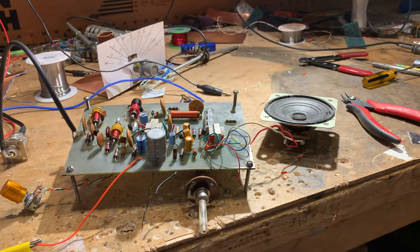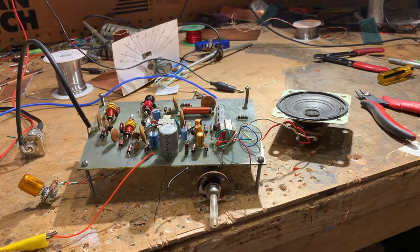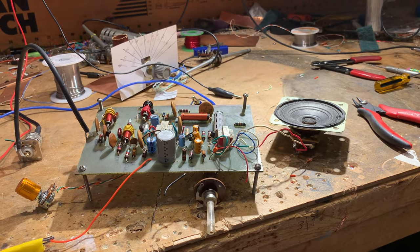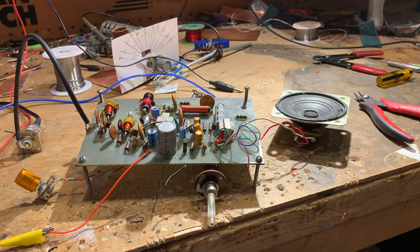Anyway, it's kind of fun to get to the bottom of this thing. It explains why so many of us had problems with this receiver — there were a lot of problems with the schematic in the article. But better late than never, we got squared away. 73 from Northern Virginia.